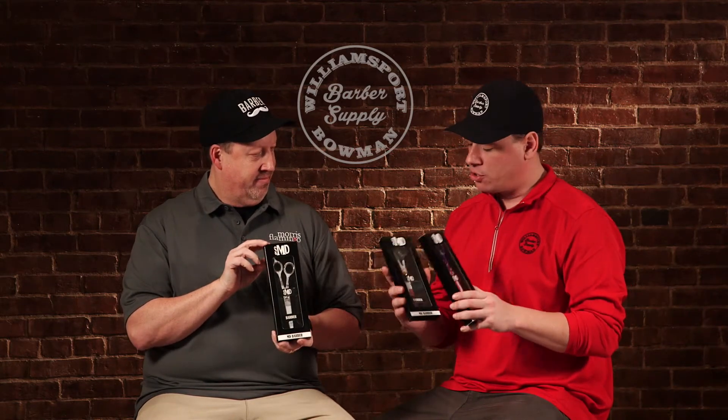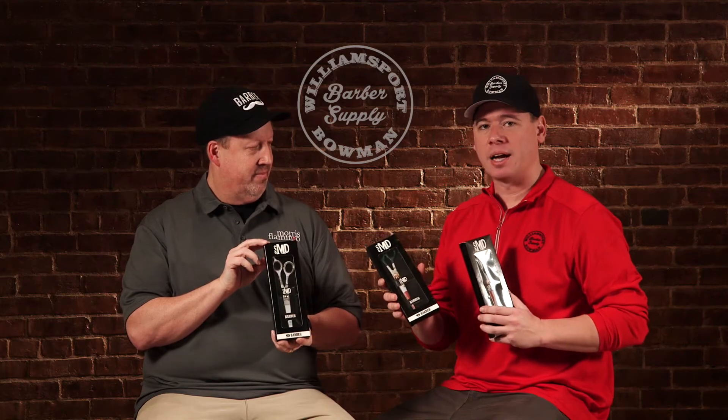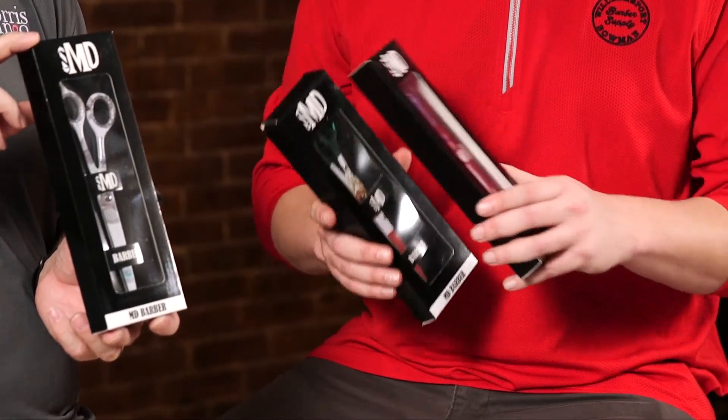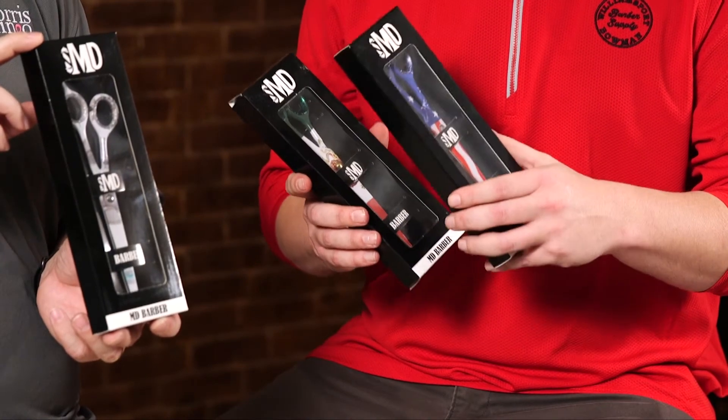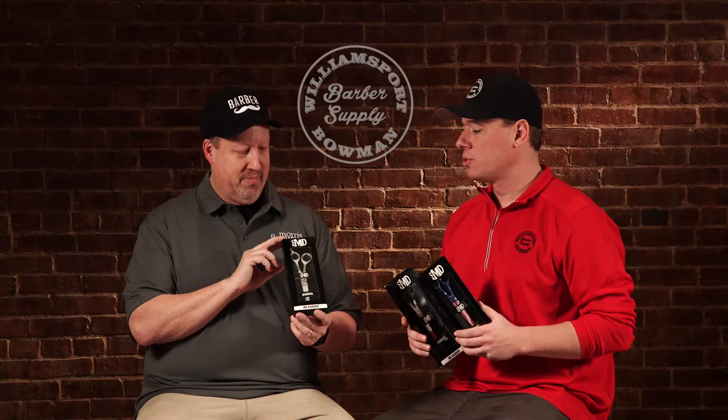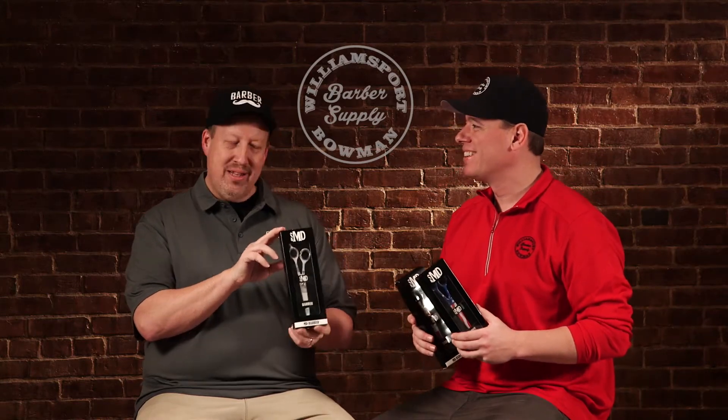They come in three designs. Steve has the money version — it's got Ben Franklin on there. I've got two here: this one is the Mexican flag shear, the Sultan shear with the Mexican flag on it, and this one here is the American flag. So we have both of those flags and the money one, which is sort of a universal flag — because we're in the Barber Supply to make money, right?